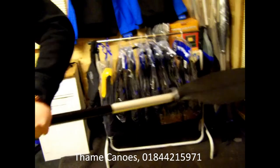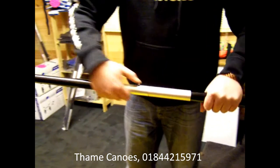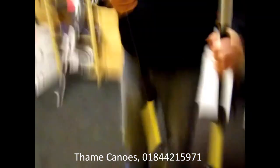These are the paddles you get — they're aluminium-shafted and adjustable. Once you've adjusted them to how you want them, they lock quite easily into place and come apart quite easily to put them in the boot of the car.